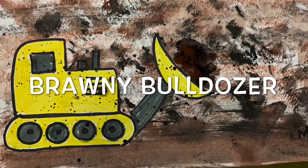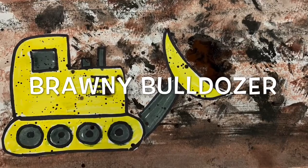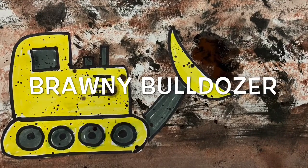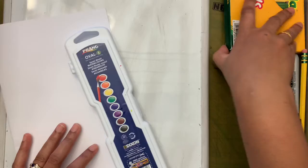Hi friends! Today we are going to draw a bulldozer. First let's see the supplies that we need. We need paper, we need watercolor, we need crayons.